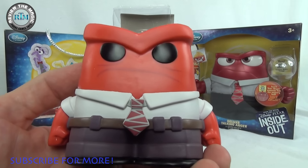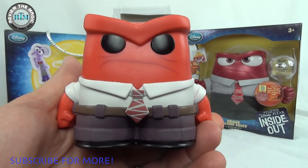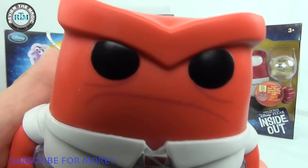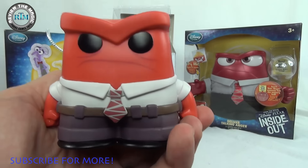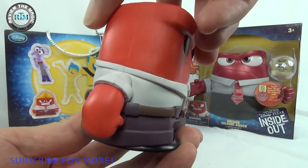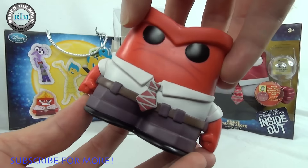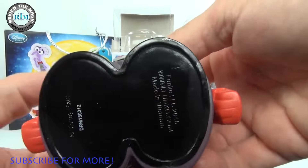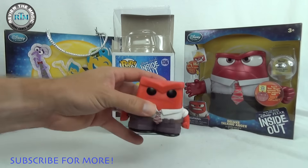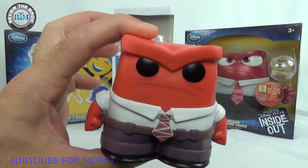You gotta love his tie, you gotta love his belt, you gotta love his really businessman, salesman kind of look to him. He just looks angry. No spoilers here if you haven't seen the movie. You can see — very cool Funko Pop. I love his big big head, but he's very much a block so he will stand very very easily. You can literally use him as a paperweight.